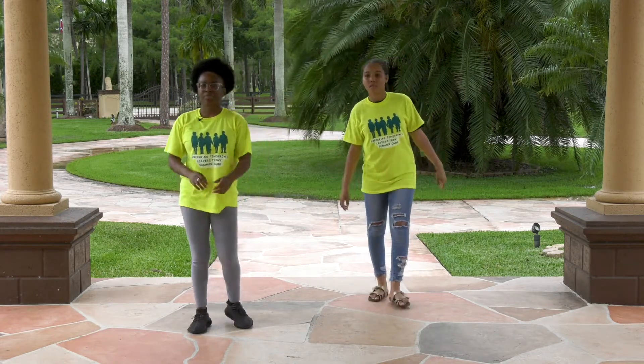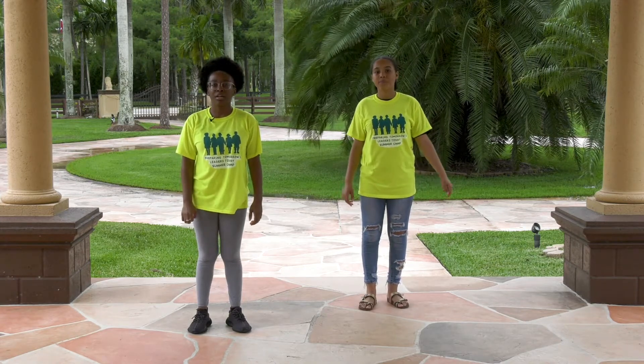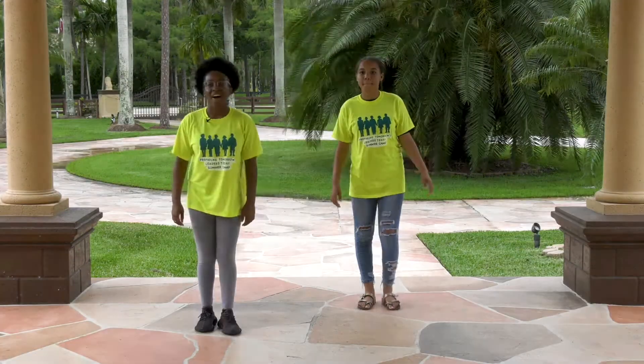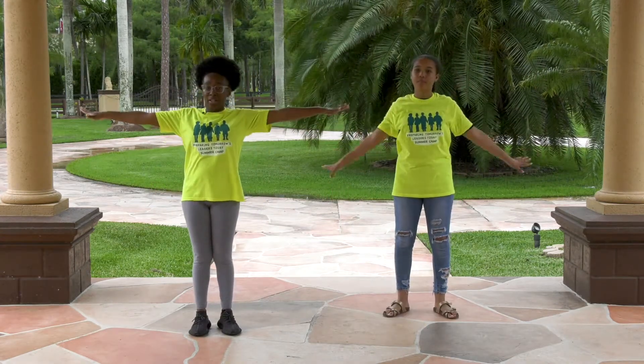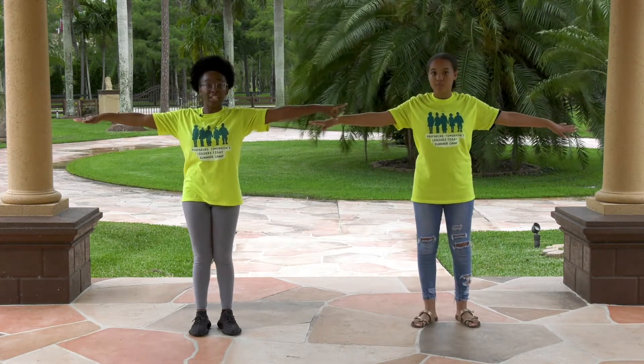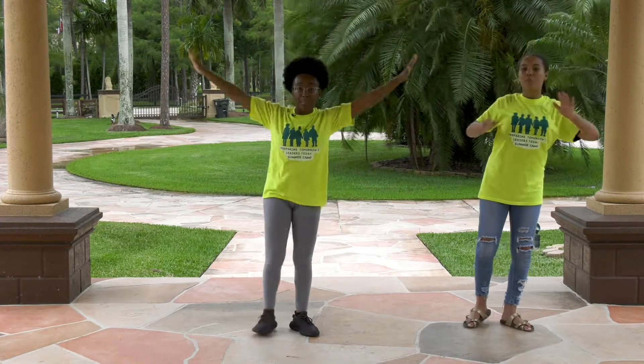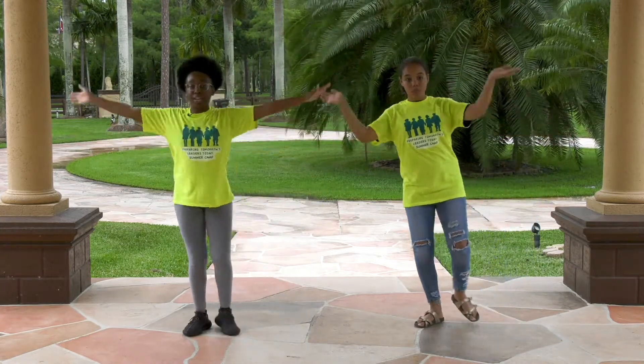All right, now after one, two, three — next, you're going to go around at shoulder length. And you're going to Michael Jackson to the left. One, two, three, clap. One, two, three, clap.